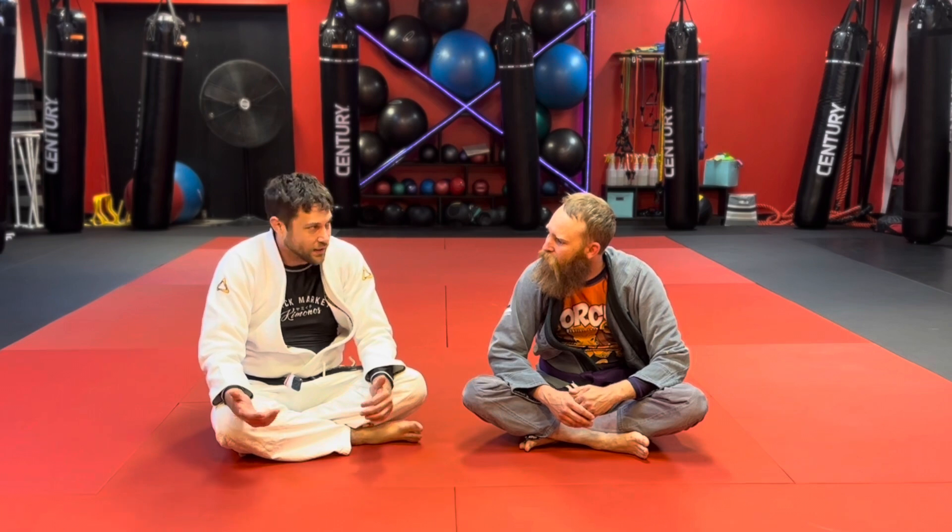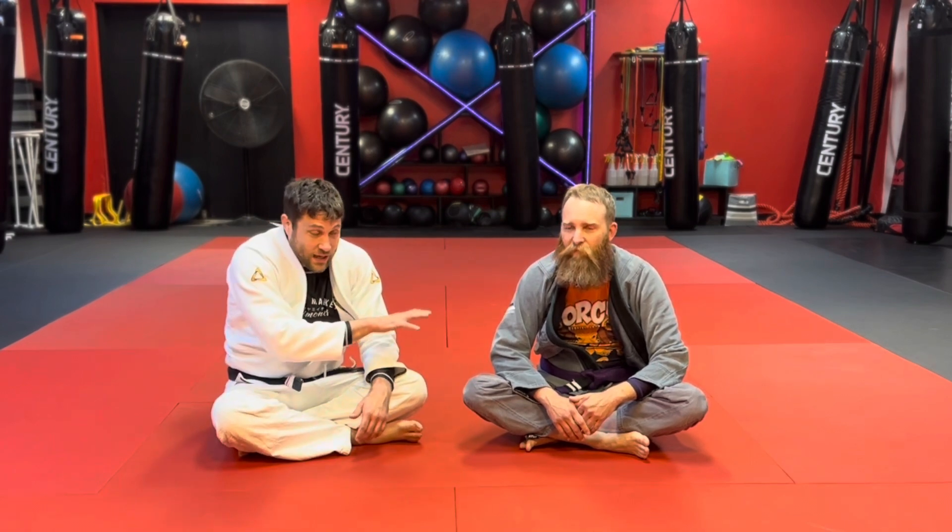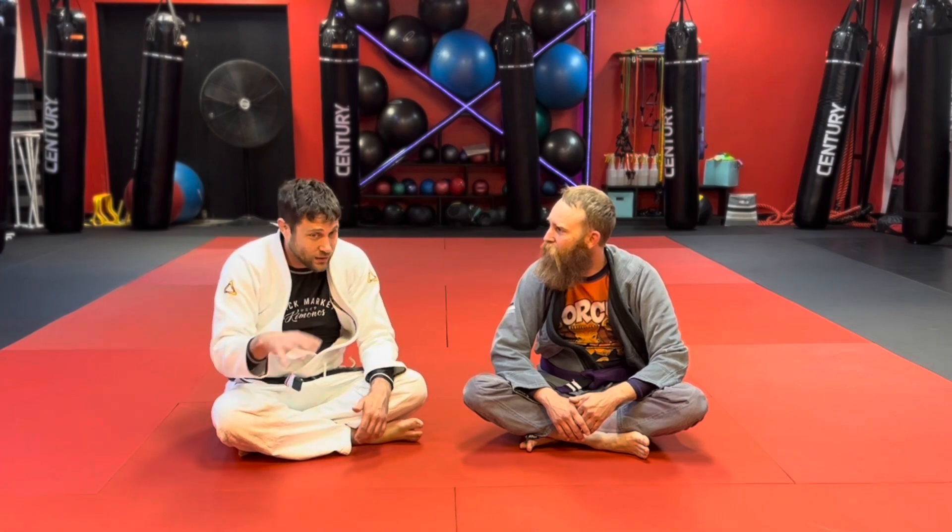I don't have it in the beginner curriculum, but I definitely think it's an important choke to know. This is a cool little entry — one that I've hit and played with since I learned it a year ago. I think it's cool as hell, so enjoy.